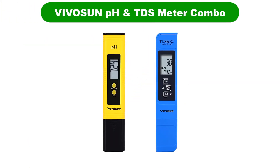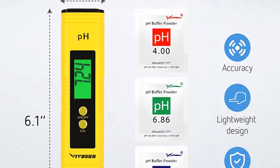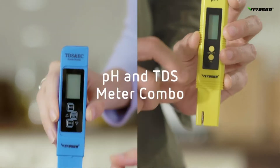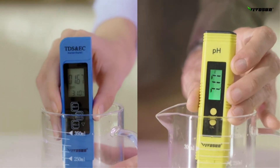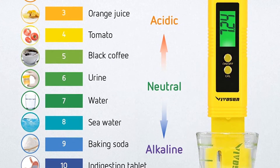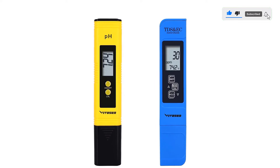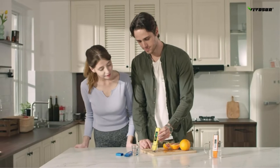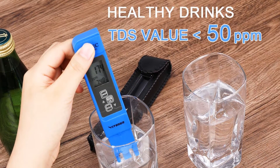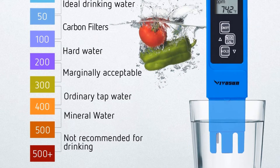Number 2. Our second best pick is the Vivosun pH and TDS meter combo. If you are a fan of the digital world, check out the Vivosun pH and TDS combo. These digital devices are as simple to use as an analog meter — just probe and read convenient results on the LCD screen. This combined package contains 2 meters: a yellow one for measuring pH and a blue one that checks the total dissolved solids in the water of your plants. You might wonder why you should measure the pH of water, but any liquid that drains into the grass or garden could significantly alter the soil composition. If you have nutrient problems, knowing whether the water is acidic or alkaline helps solve them efficiently. Measuring the full pH range from 0 to 14, reliable and fast, it's an excellent tool for gardening.